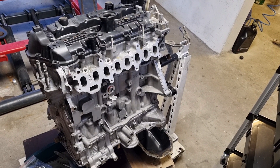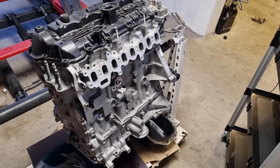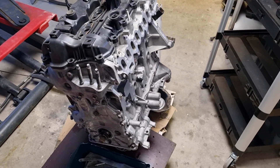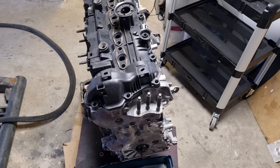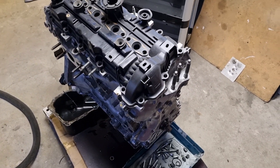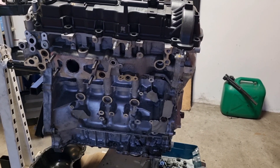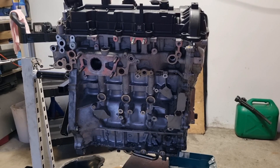Today I will overhaul the 2.2 diesel Skyactiv engine. I've performed all the verifications, inspections and measurements at this stage, so everything is within the specifications and no machining is needed. All the replacement parts and cleaning have been prepared and what's left is to put it back together. I will include all the tightening torques, essential points, step by step reassembly process, part numbers needed, and a general overview of engine construction.